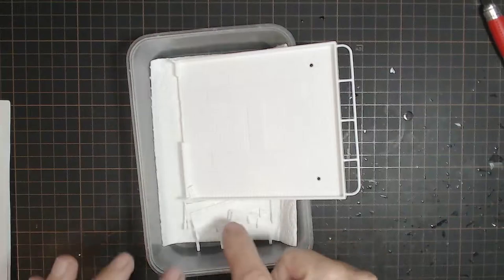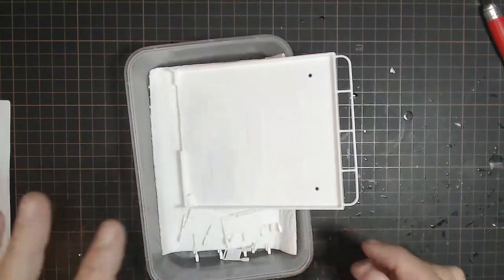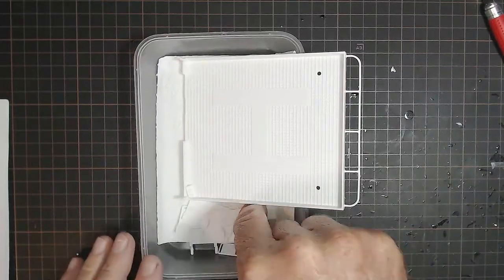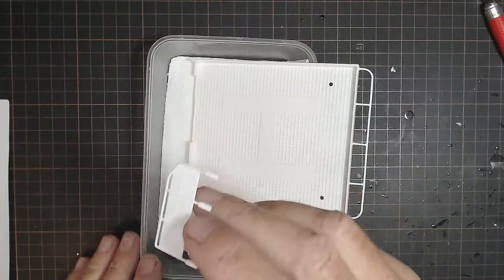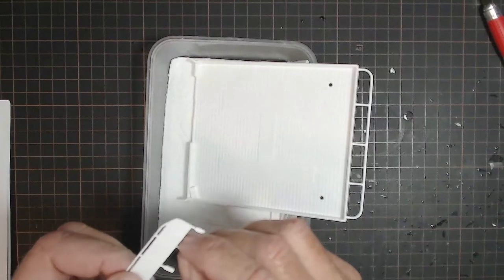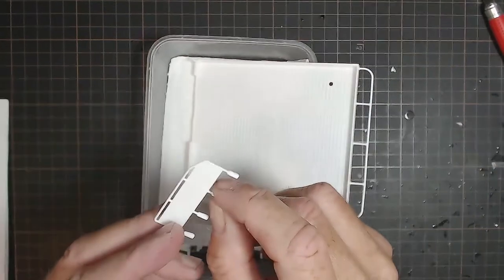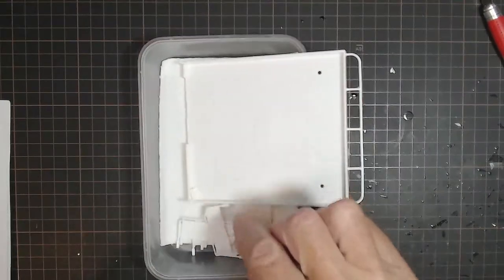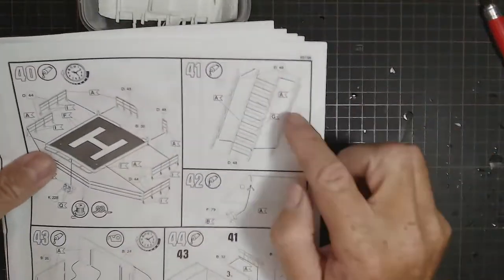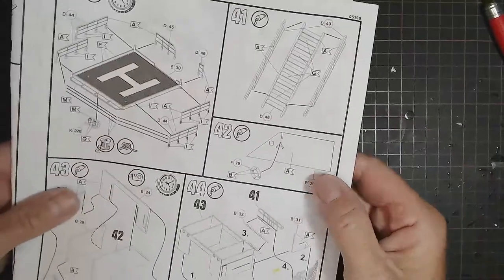I straightened that piece that was bent with some hot water and it looks fine now. I've decided I can't - I'm not going to take the insides of those off. But I may make it a slightly different color - sort of a tannish color so it does look like some kind of material across there. I'll do something. I'm going to move on - those stairs are already built, we did them way back when we did all the photo etched stairs.